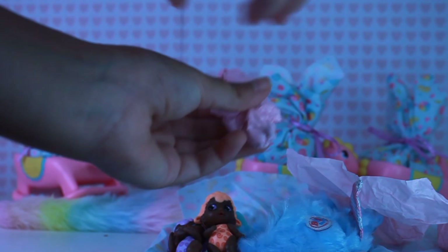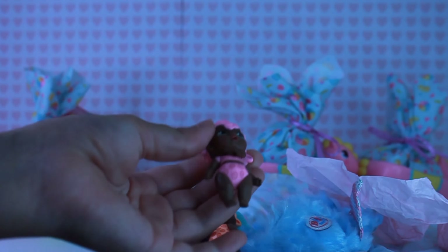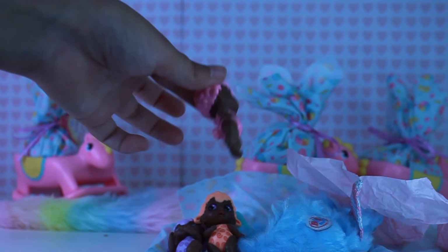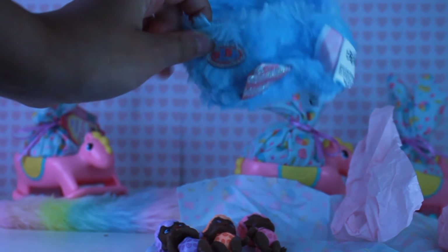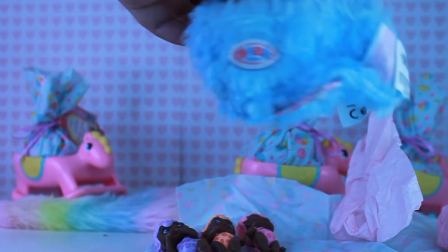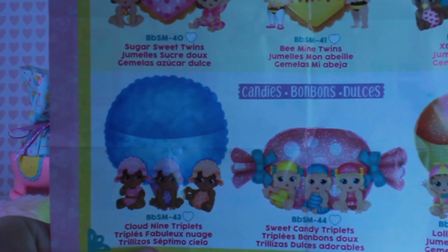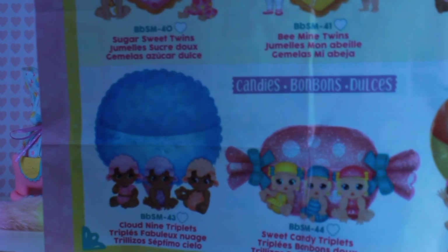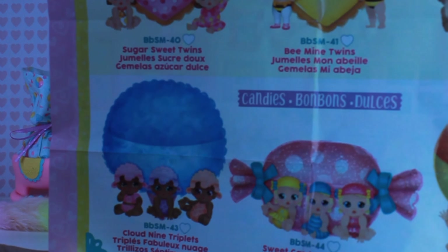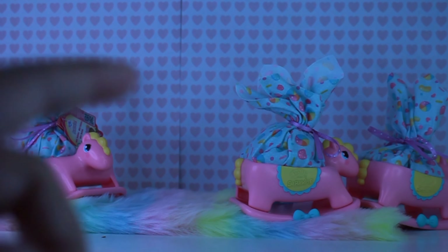Baby number three — oh my gosh, it's a pink sheep. That is so cute, and it comes with a little cotton candy carrier. Let's check the collector's guide and see who we got — oh my gosh, I got the Cloud Nine Triplets! I love how they designed and did the detail of their wool. Save your paper because we will be doing a craft later.